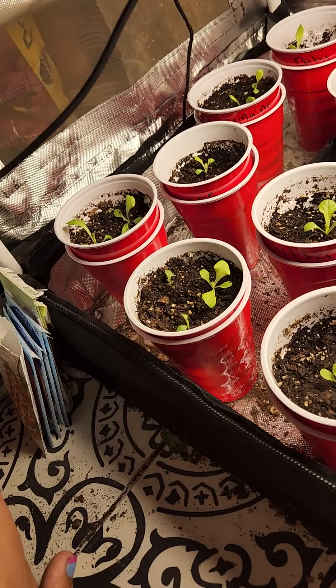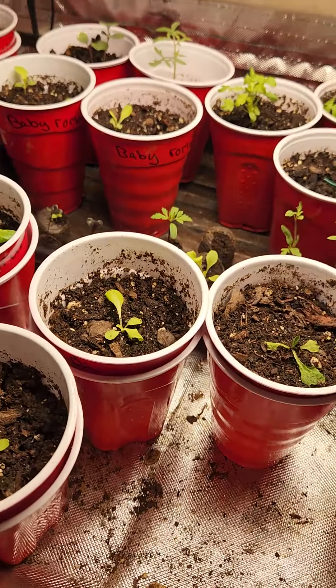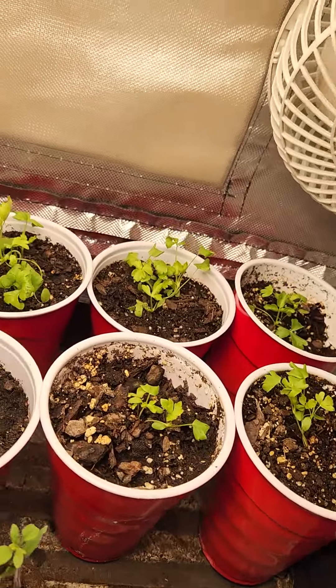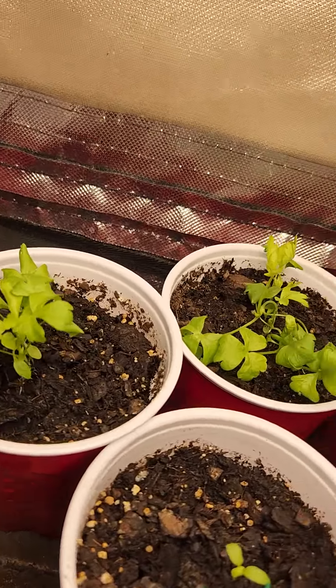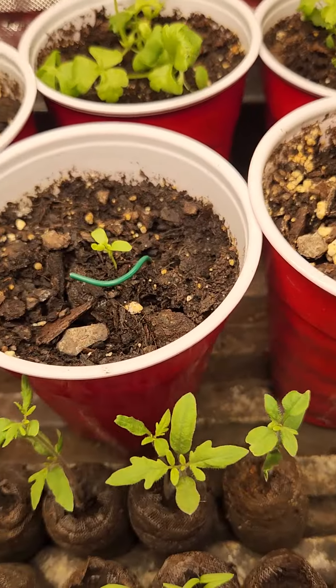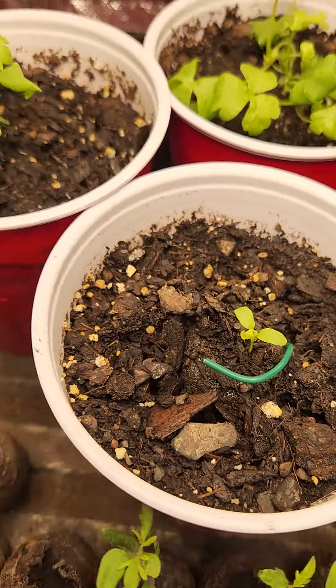Check it out — look at those seedlings. They are looking great, right? We got the celery right there. It is looking marvelous. And then we have a few of the tomatoes right here.